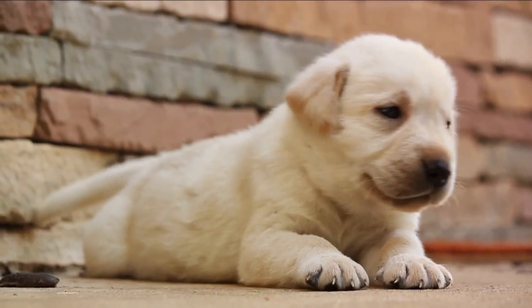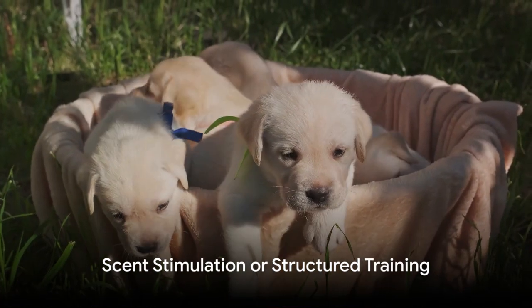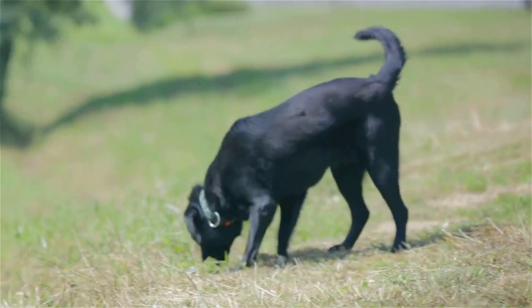This not only hones their retrieving skills, but also provides a fantastic workout. To kick things up a notch, consider scent stimulation. A dab of duck or quail scent can turn a simple game into an exciting hunt.